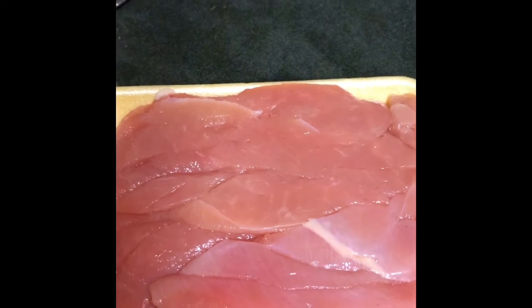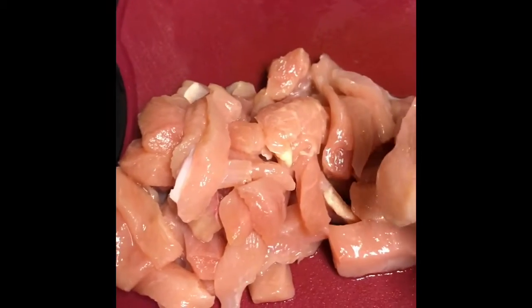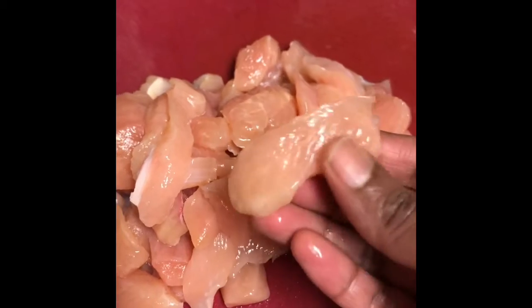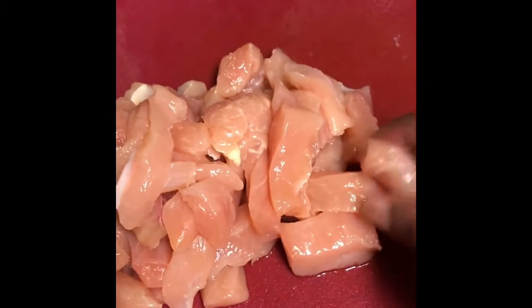Now I am going to cut this chicken breast into small pieces. See how finely I chopped it into small cubes like this — it is chicken breast. You can also use chicken thigh. Cut it into small pieces.